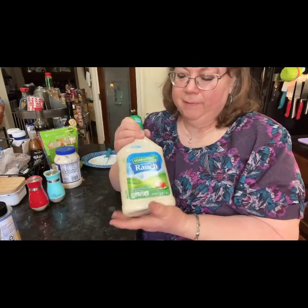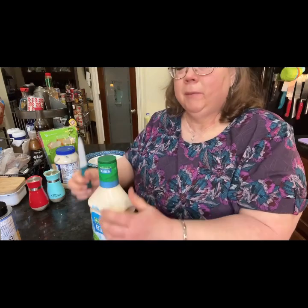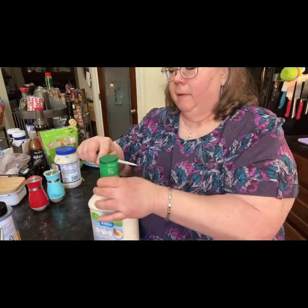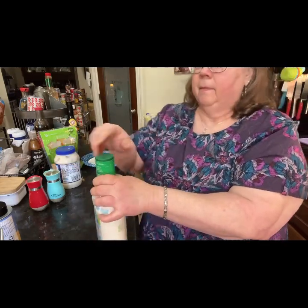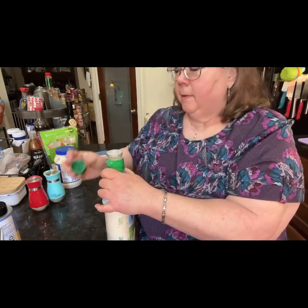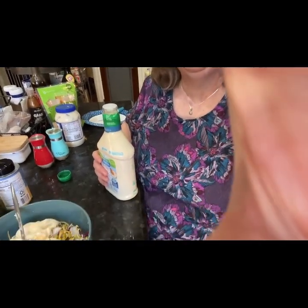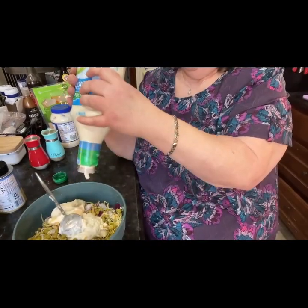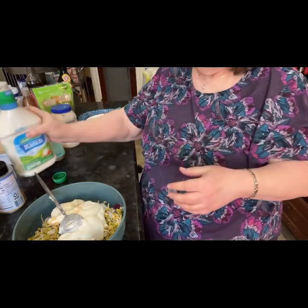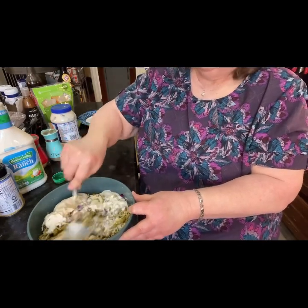My little extra: I put in a little ranch. I'll tilt it down so you can see. Give it a good squeeze and a good mixing.